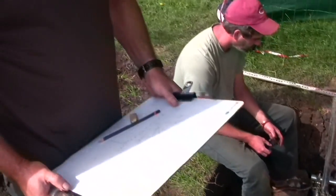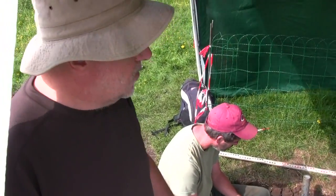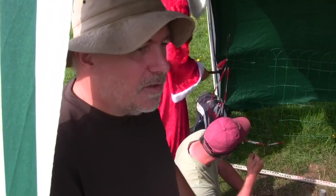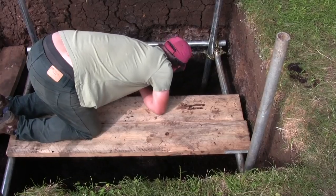We're at test pit 3 and getting towards the end of things here. There's probably another dozen or so major pieces of timber to lift. Once we've done that — which will probably be this afternoon — we'll cut a sondage, or a small trench within a trench, for taking samples at different depths to be sent away for analysis.